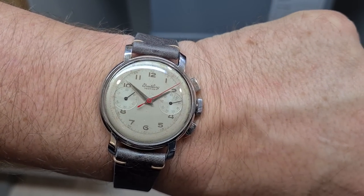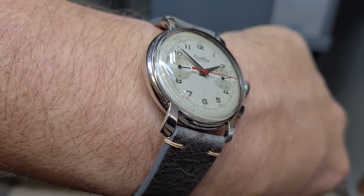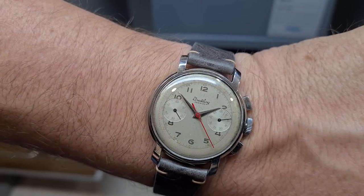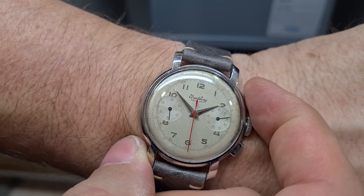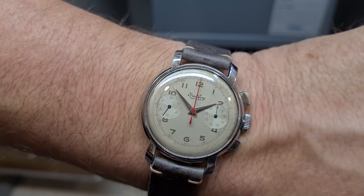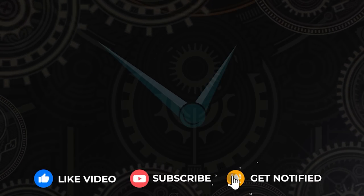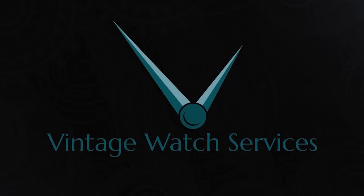And there we have it — the original 1940s Breitling Premier, the dressier watch from Breitling at the time, and it is a very stylish watch indeed. Let's check the chronograph one more time. I hope you enjoyed this video — if you did, clicking like and subscribe will really help the channel. Share it on social media. We'll be back shortly with another video. Until then, ta-ta.